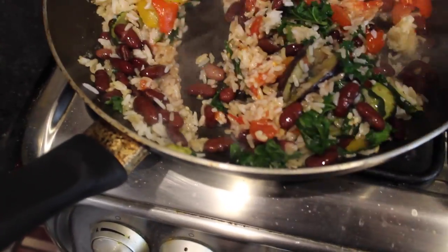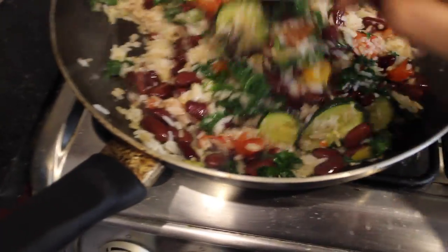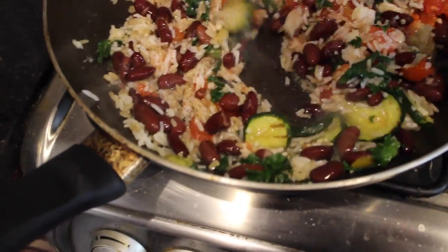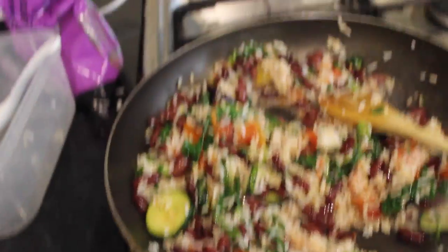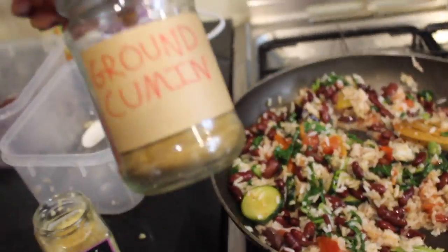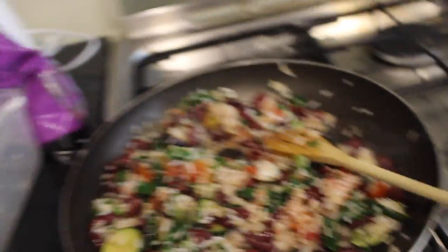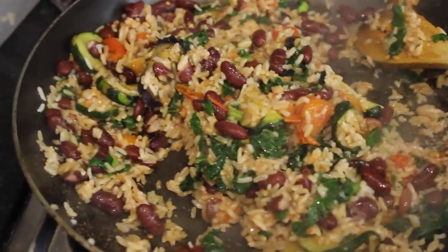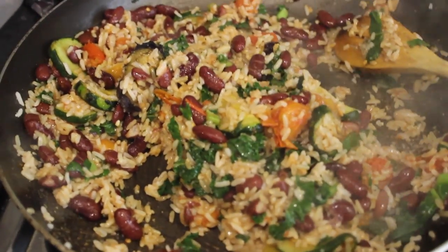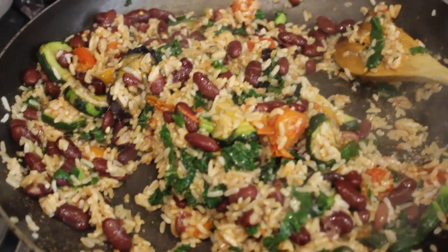I do apologize for my lack of ability to actually film this properly — I don't know what I was doing. For the spices, I'm adding some ground cumin, my savior, and some coriander powder. I also added a little bit of paprika and salt, and that's pretty much the burrito filling.